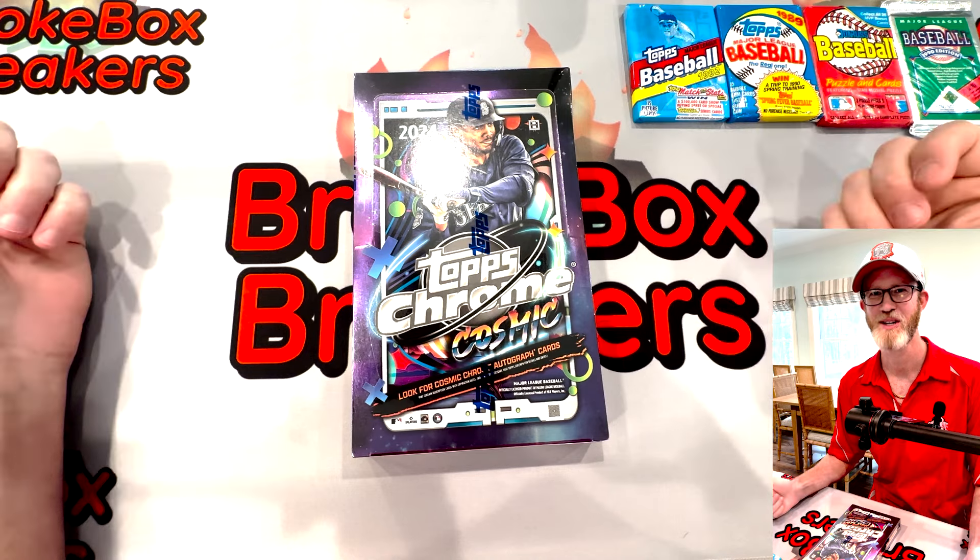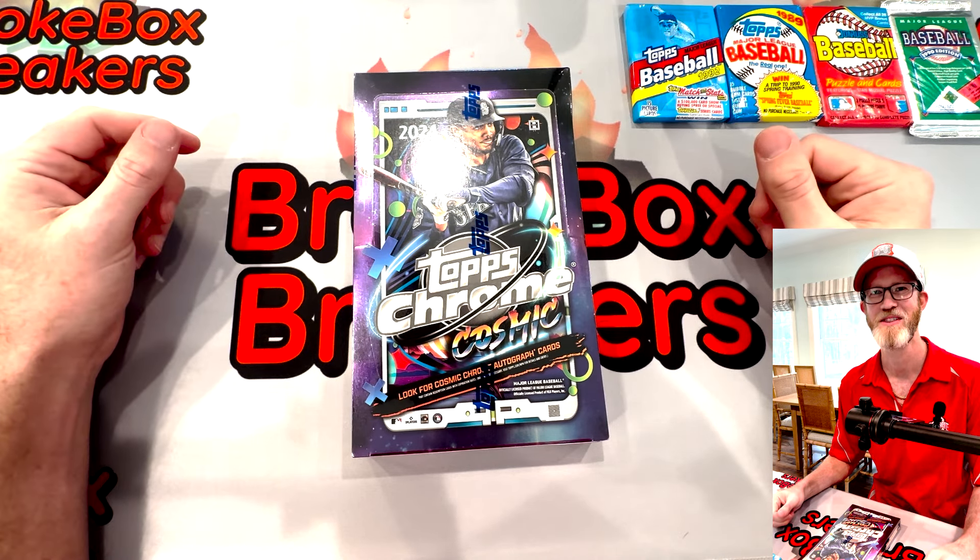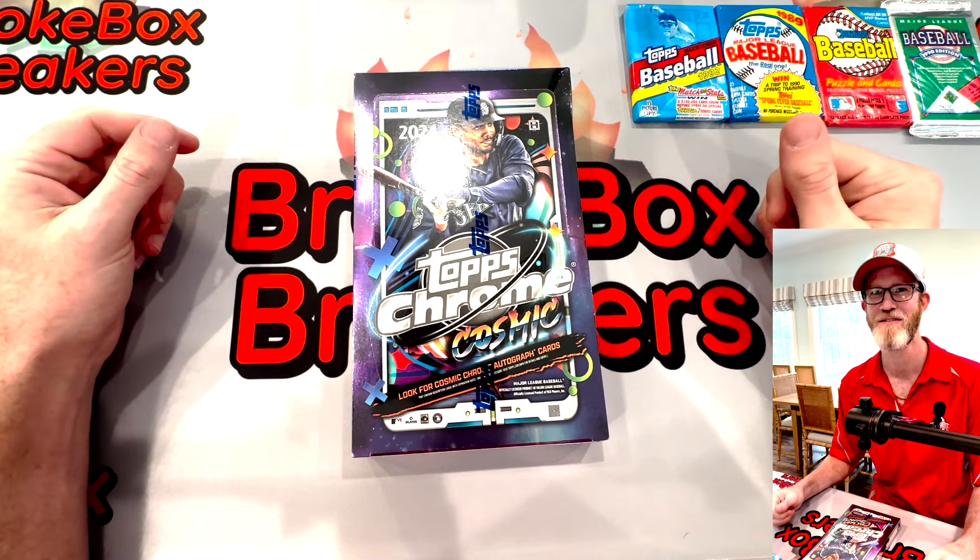Hey everybody, it's Brady here with Brokebox Breakers. If this is your first time checking out our channel or you've been here for a while, I just want to say thank you very much to each and every one of you. If you don't mind and you haven't already, please subscribe. If you like the content today, give us a like and if you see something worth commenting on, go ahead and do that too.